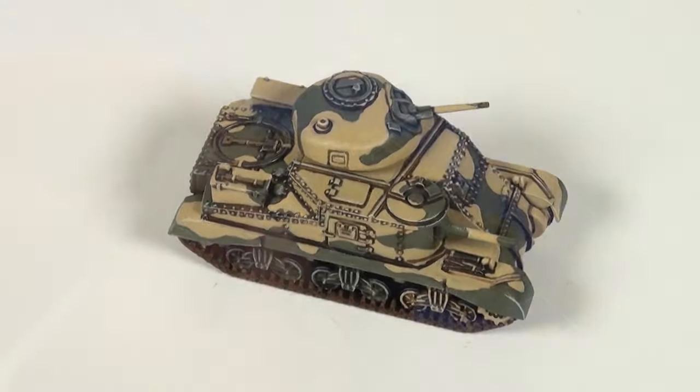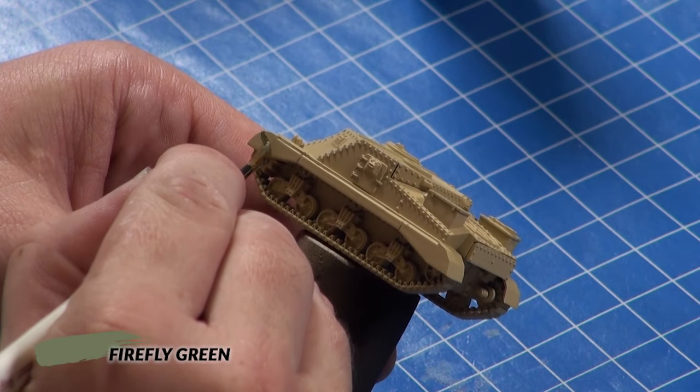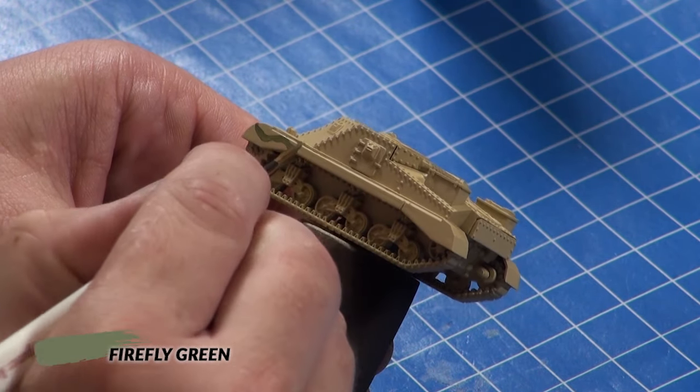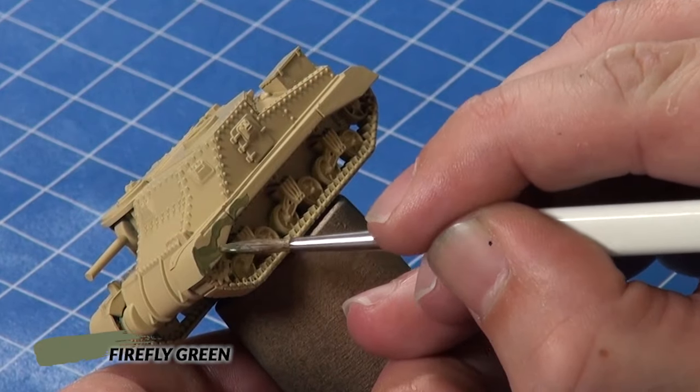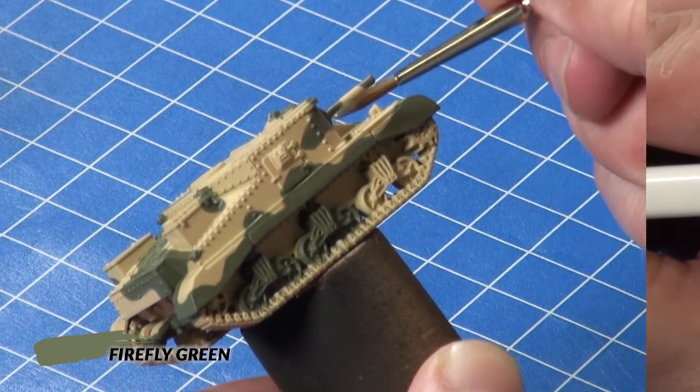Next I brush paint the camouflage pattern on using Firefly Green. Because it is a fairly dark color being painted over a fairly light color, you'll need to make a couple of passes in order to get complete coverage.